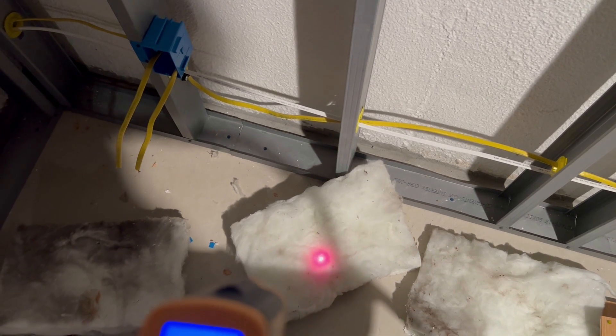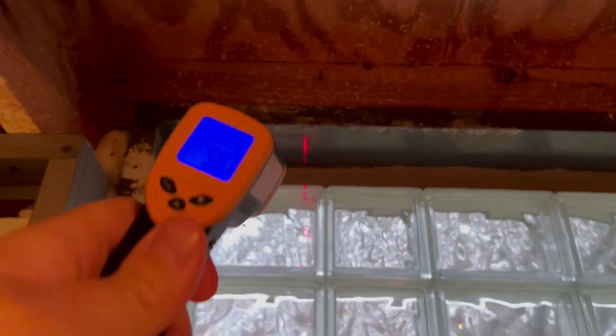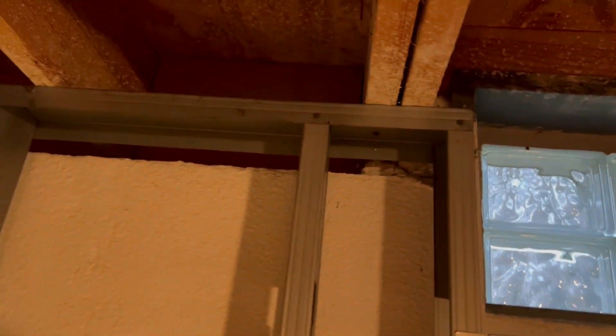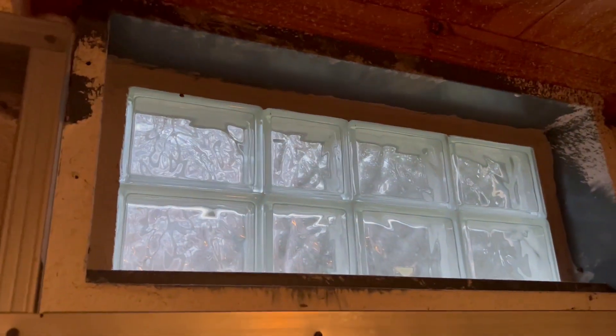They say you should layer batt insulation over the foam board for fireproofing, but I'm really just trying to show the temperature differences here. For fun, looking at the glass block window, you can see there's quite a bit of heat loss — it's reading 57 degrees. I've also been caulking these corners. When you get up in there you can actually feel air coming in with your hands, so I got some window and door caulk and I'm sealing that up before I do anything else.